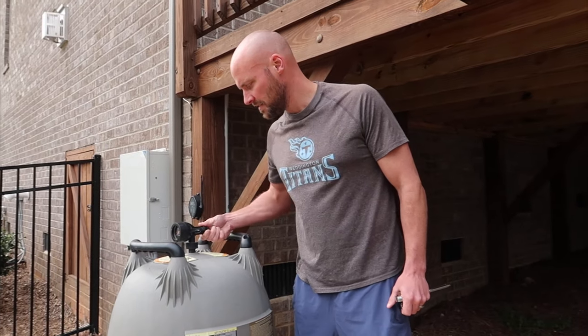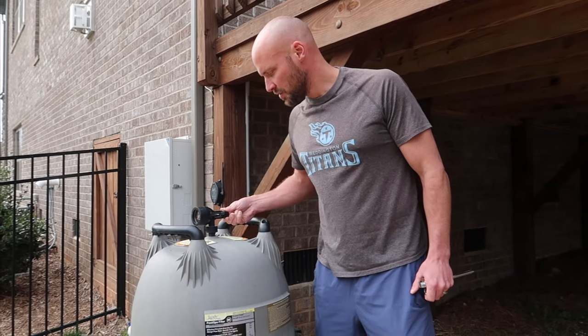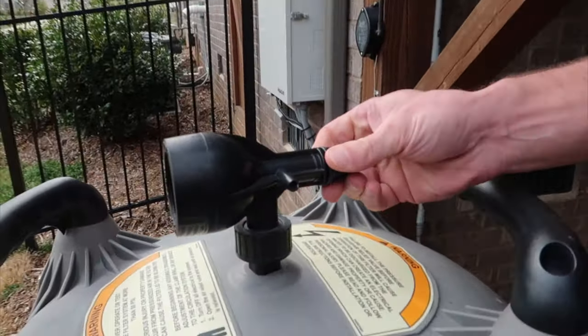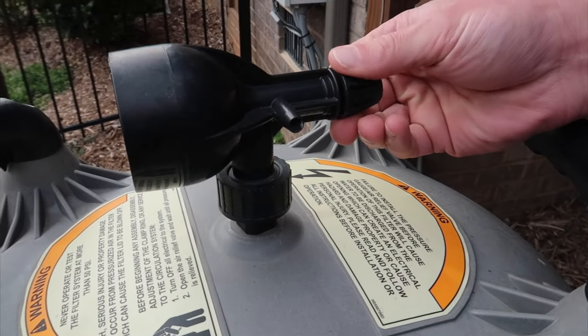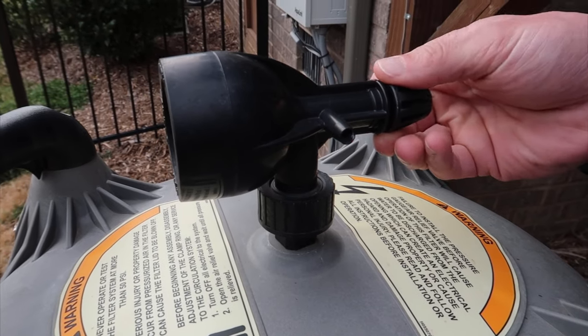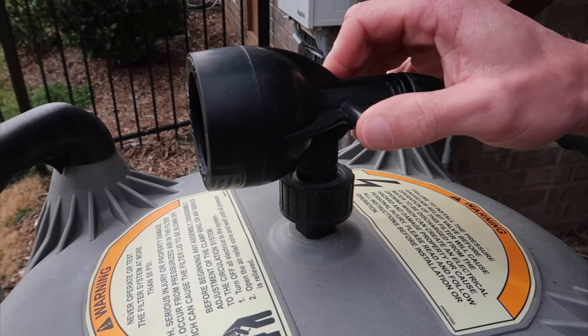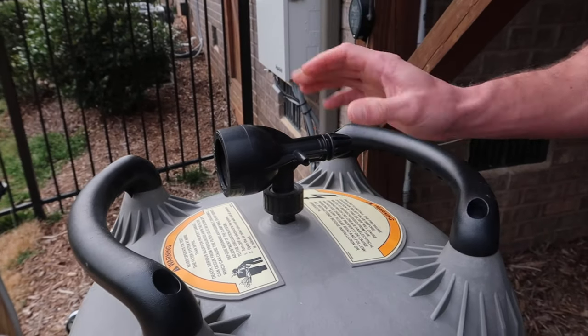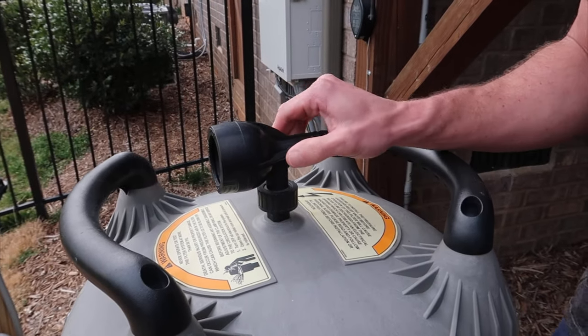Second step: you're going to twist this back piece here. What you're doing is taking the pressure out of the system, because this is a pressurized filtering system that's completely filled. Air is coming out of there, so you're going to leave that wide open until you hear the air stop flowing through.